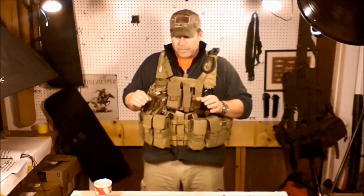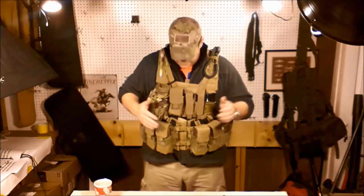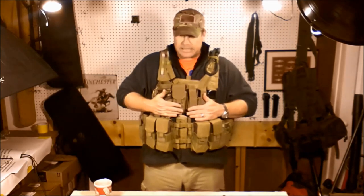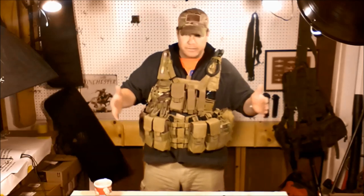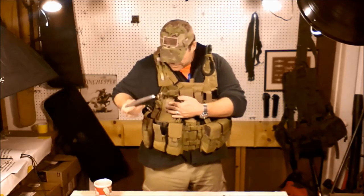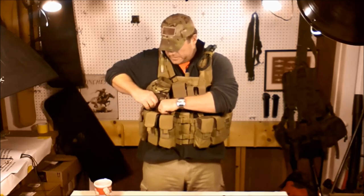If I'm in a three-day situation, I don't want to be in an ordeal where I run out of ammo. Basically what I'm carrying here: on each side I've got seven magazines, so I'm carrying 14 magazines total — almost a full combat load. I could throw this thing on and not have to worry about running out of mags. I've got them in the four double mag pouches here, and on the back side I'm carrying 30 rounds.